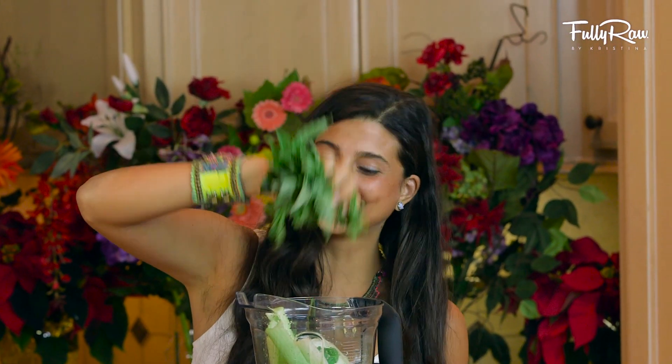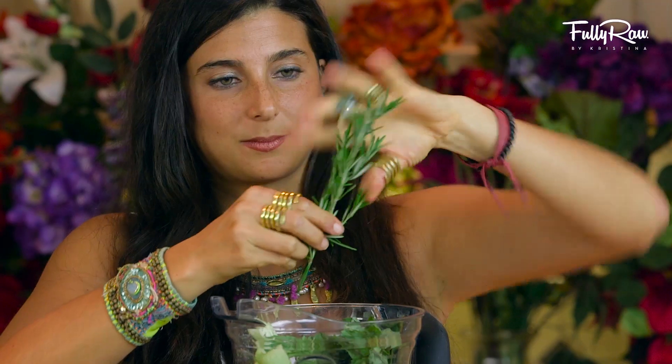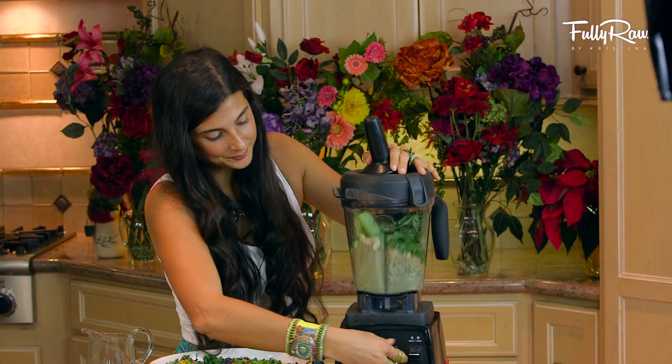Add in one large bundle of basil, one to two cups of water, a small handful of rosemary, and a little bit of pink Himalayan salt to taste if you desire it.